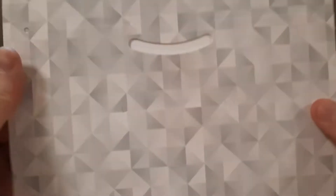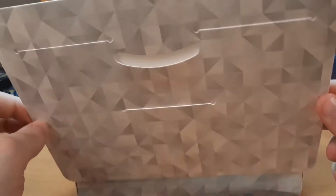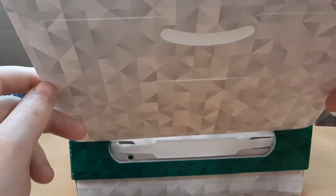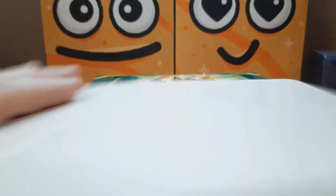And then what do you do with the packaging? Well, you can draw on it, I don't know.